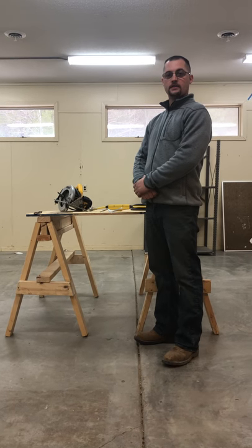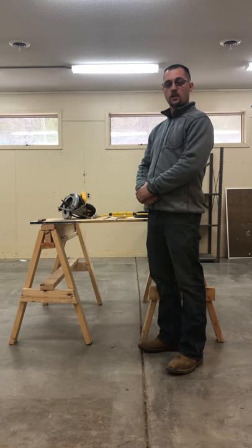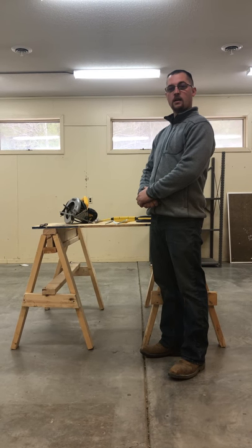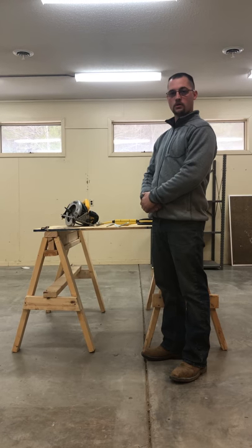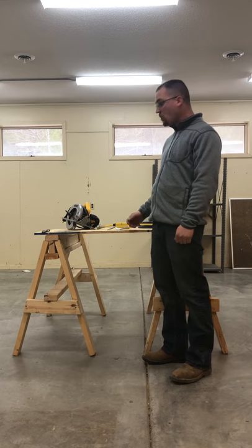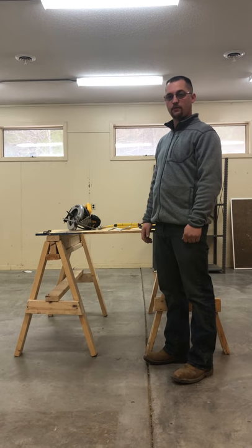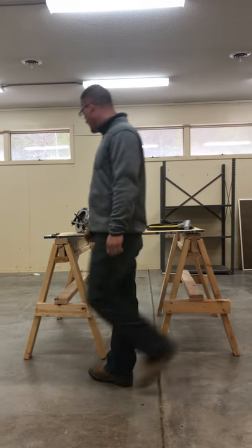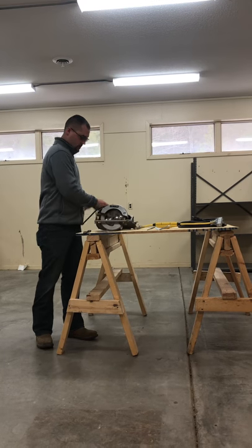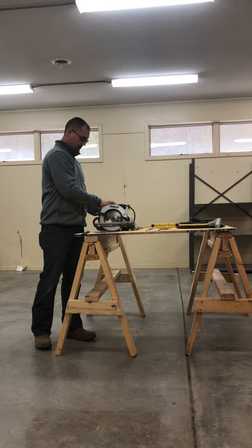Good afternoon. This is WFED 106, Ryan Gillard. Today I'm going to give instruction on how to inspect a DeWalt circular saw. It's a direct drive circular saw. We're going to do an inspection of an entire saw and make sure it's ready for use. I'm going to get my saw and unroll my cord to get it ready for inspection.